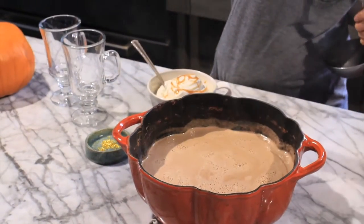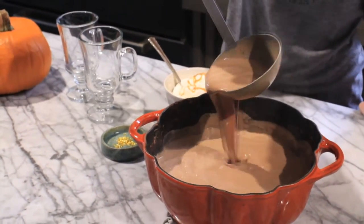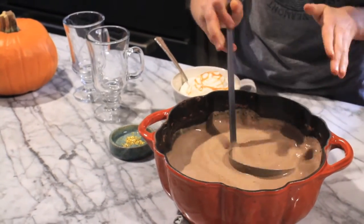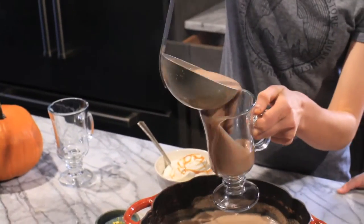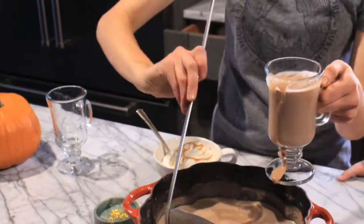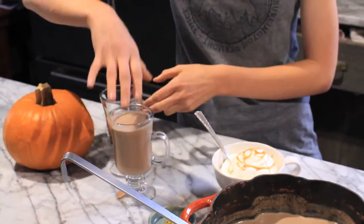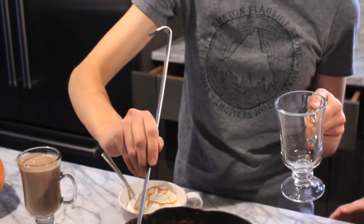So I'm just going to take the top off. What are you more excited for — the whipped cream or the hot chocolate? Both!